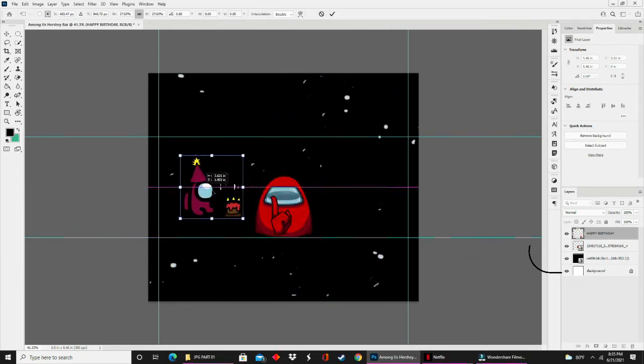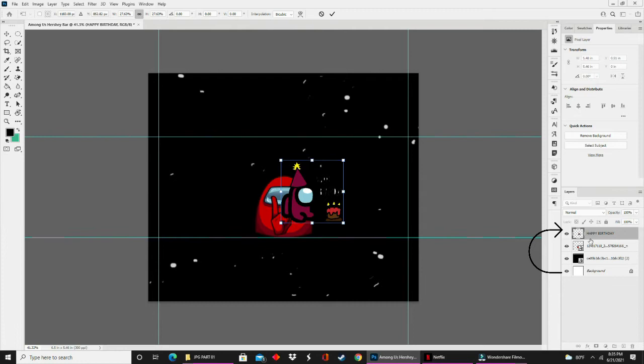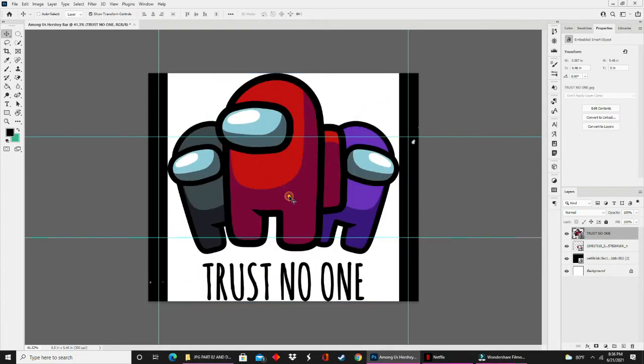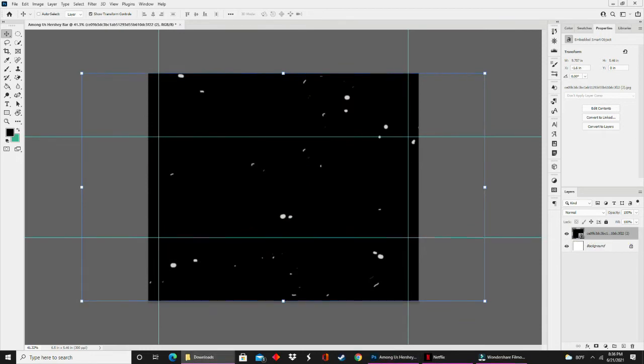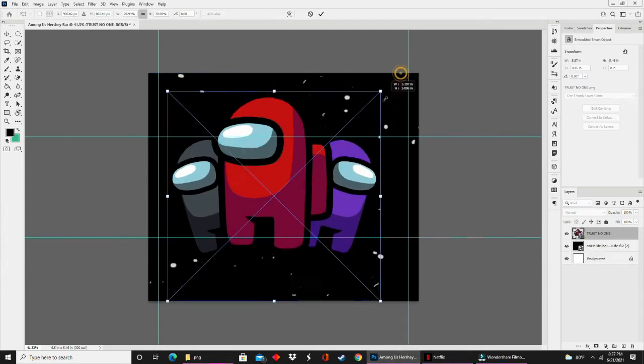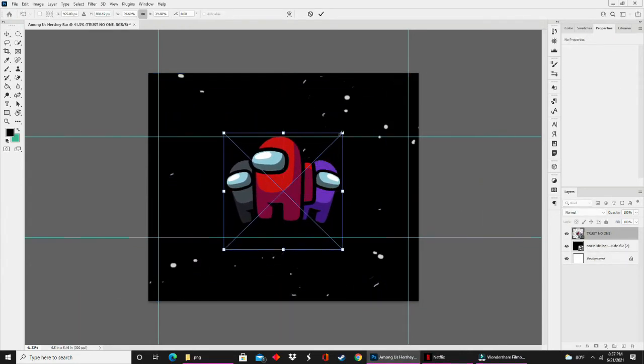I clicked on my move tool to resize it. I didn't like it, so I clicked on the layer itself and pressed delete. Since you are seeing my design process in somewhat real time, you will see some of the steps I take to fix things — dropping in images and seeing what I like versus what I don't like.